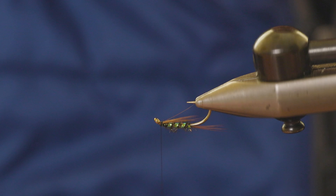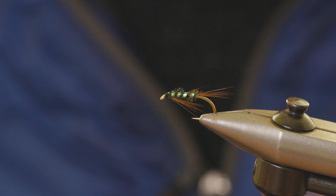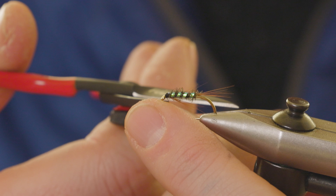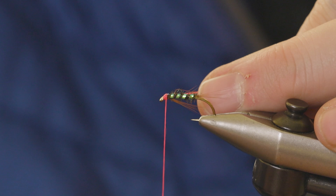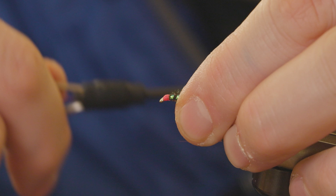As the name suggests, this is a hothead, so we need to switch threads. I just apply a quick two or three turn whip finish with the black thread, then remove it. We're using a bright red floss for the head — catch that on, then just build up a little head with the floss.